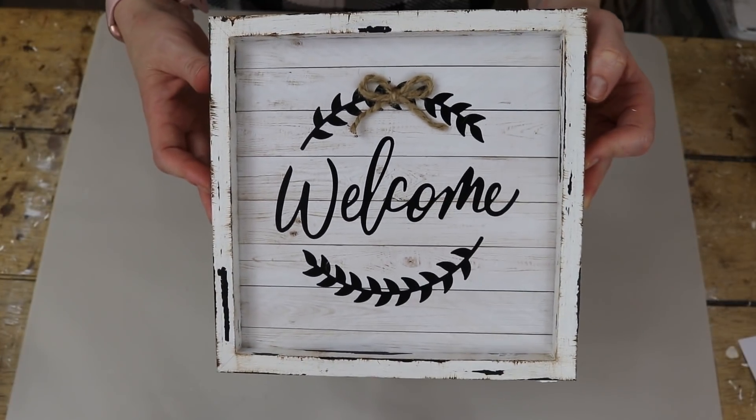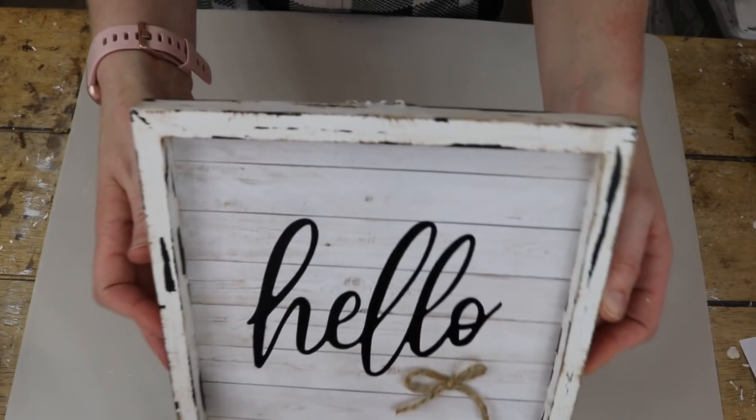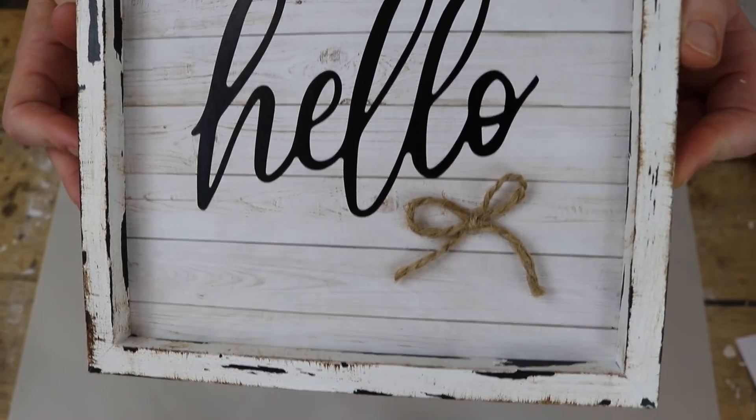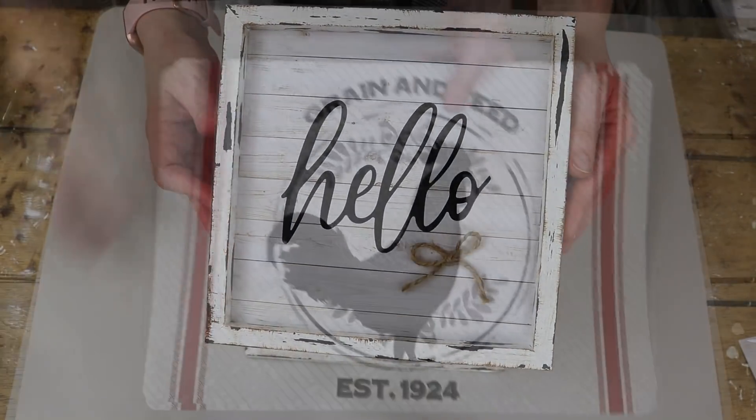I like how the chunks on the frame came off in bigger chunks, just adding to that more worn farmhouse look. And I really like the added character that the bow gives each of these signs. I think they're so cute.